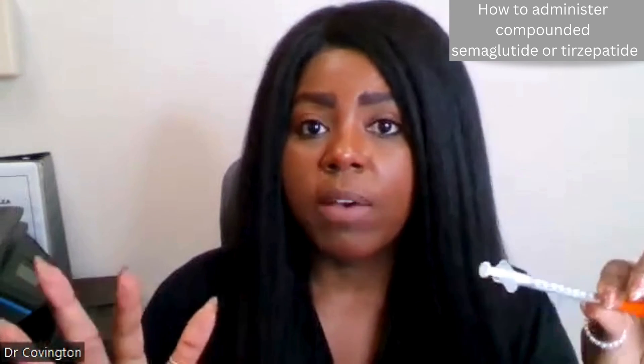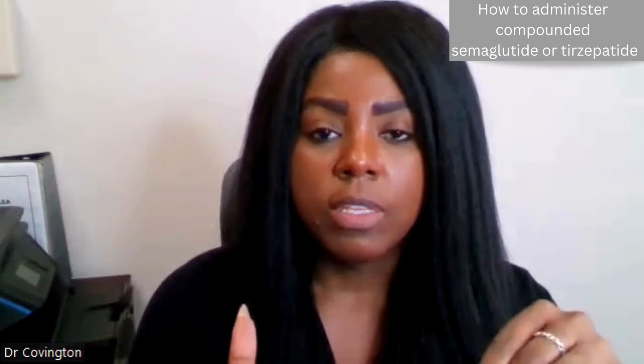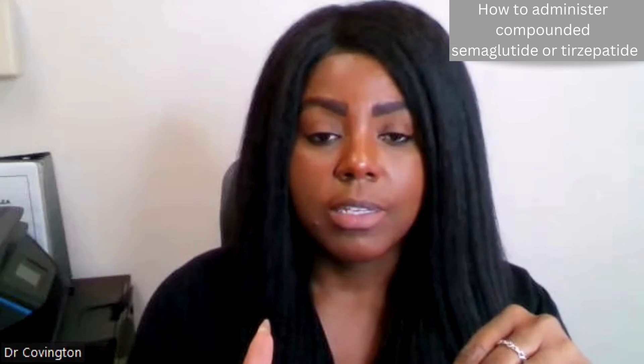I wanted to record this just so that you have a visual and an idea of the steps. Good luck. See you next time.